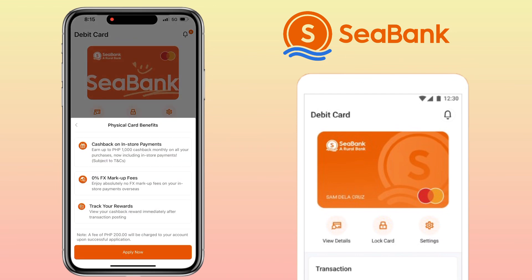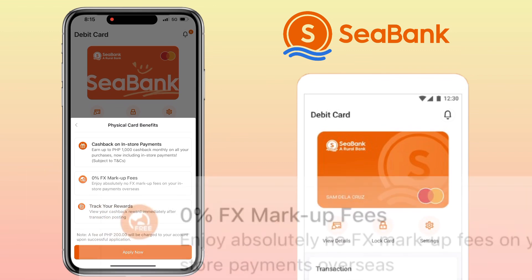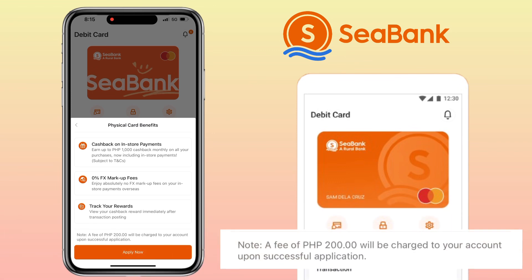Before we proceed, let's take a look at some of the key benefits of having a C-Bank physical card. First, cashback on in-store payments — earn up to 1,000 cashback on all your purchases, including in-store transactions. Second, 0% FX markup fee — enjoy absolutely no foreign exchange markup fees when making payments overseas. Third, track your rewards easily — view your cashback rewards immediately after the transaction is posted.